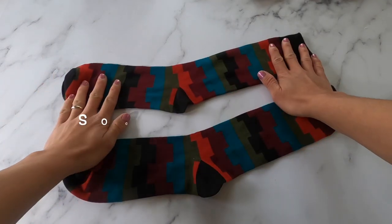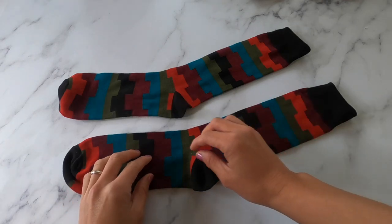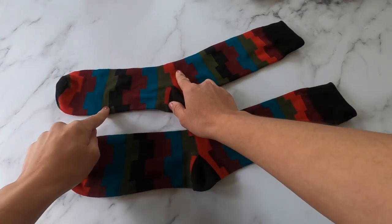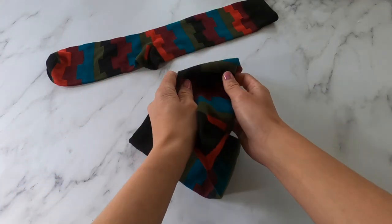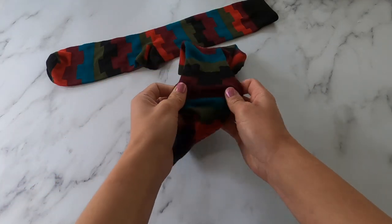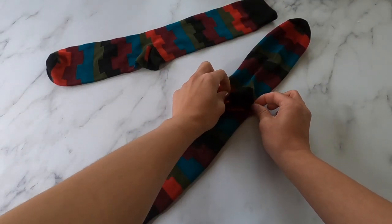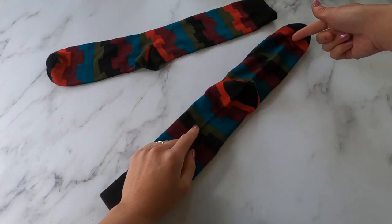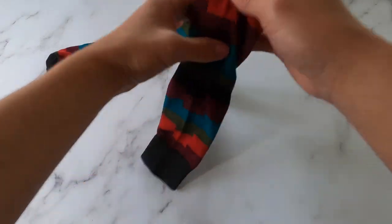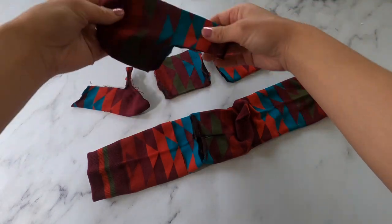Today we're going to be making a sock elephant using these dress socks. The first part of the sock is going to be the head, and the second part is going to be for the body. Before you cut it, you want to make sure to flip and turn the sock so that the heel is sticking up, because the heel is going to be its bum. Those will be where the legs are, and the top part is where the top part of the body is.